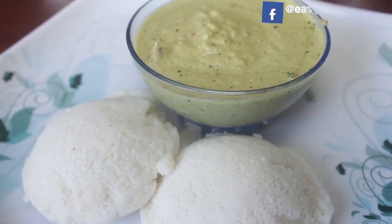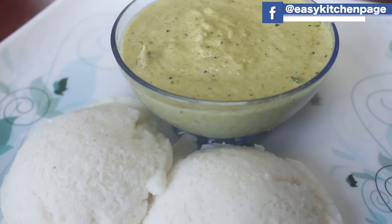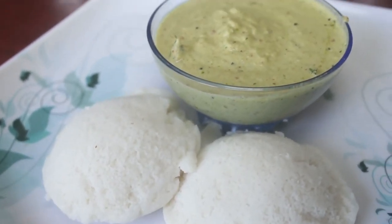Welcome back to EZ Kitchen. In EZ Kitchen, we will talk about healthy kitchen tips. We will talk about chutney.